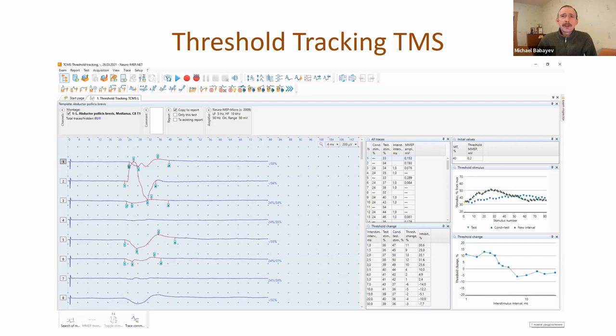In the threshold tracking technique, we use a different approach. In a classical technique, we only change the inter-stimulus interval and use the same stimulus intensity. But in threshold tracking, we not only change the inter-stimulus interval but also change and control stimulus intensity, trying to maintain the same response amplitude. Stimulus intensity has much lower variability - only one to two percent - so it provides very stable data.